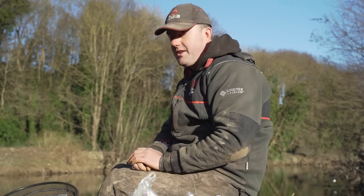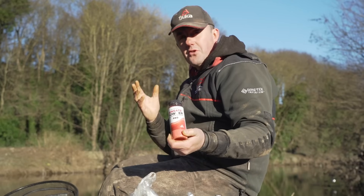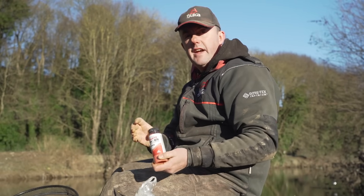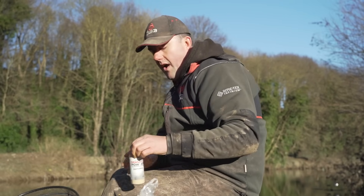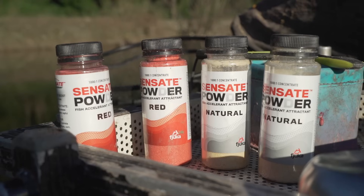The hottest new product of winter has to be the Red Sensate Powder. I've personally caught so many fish since I started adding this to my maggots and groundbait — it seems to bring fish on the feed quicker, which in the coldest weather like we've got today is absolutely essential. So how exciting that we've just launched a natural version of the new Sensate Powder.